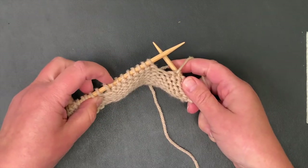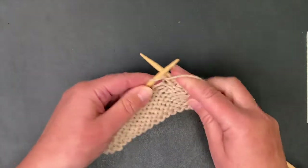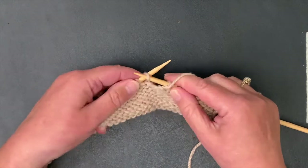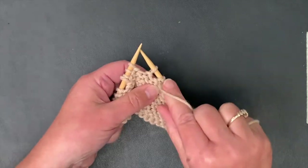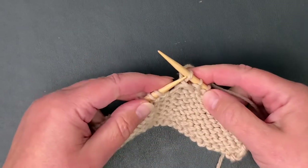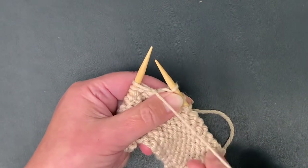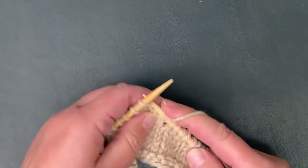I want to go to four stitches before — one, two, three, four — so I need to work four stitches. Now what we're going to do is slip the stitch from the left needle to the right needle, just straight across. Since we're purling, our yarn is in the front; we want to move it to the back in between the needles, then slip the stitch back to the left needle just straight across, and then bring the needle to the back and turn, then knit to the end.